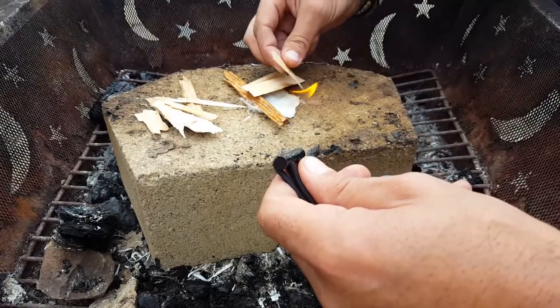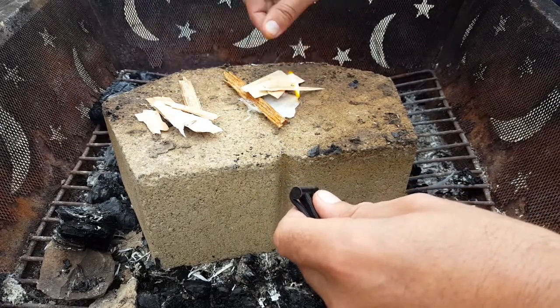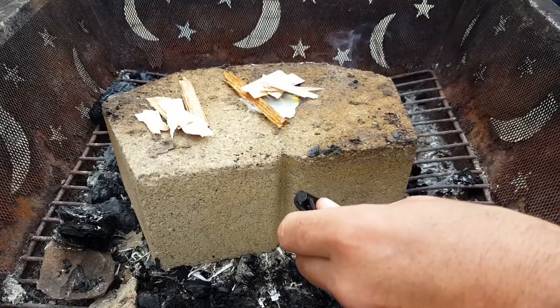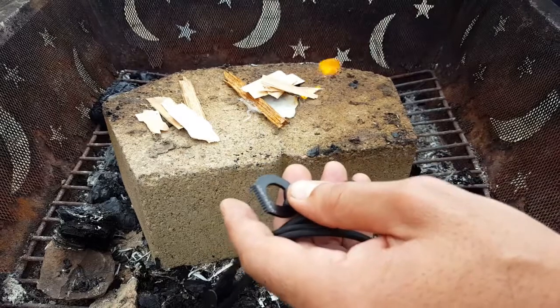For those of you getting started, I definitely recommend a bigger ferro rod — you can check out the ones by Uberlievin that I've reviewed in the past and see if that fits your needs. But if you're looking for something super light as a backup to your regular fire starters, something you can just strap onto the MOLLE setup on your gear or wear around your necklace, whatever the case may be, this is pretty cool.